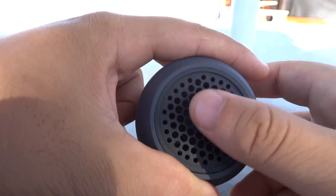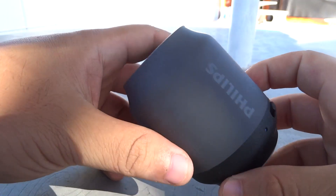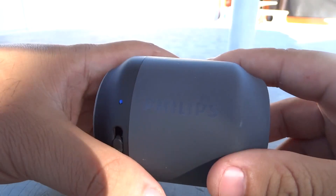Even because, as it is only this single driver, if it tries to move too slowly it would end up causing distortion. You would need a separate tweeter from the woofer to be able to produce heavier bass.